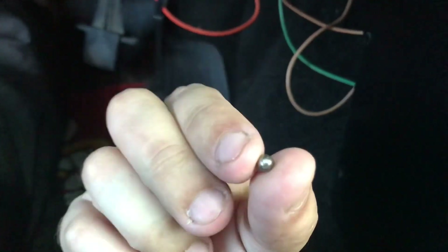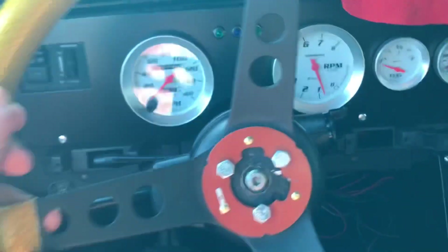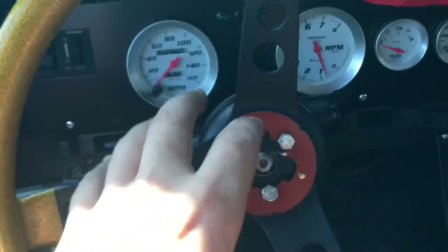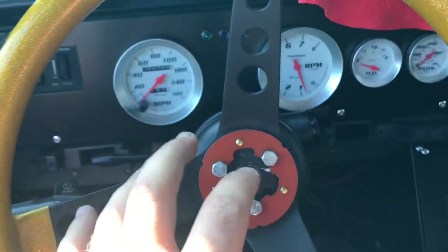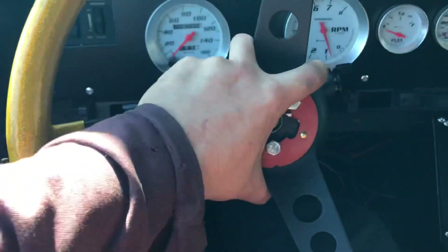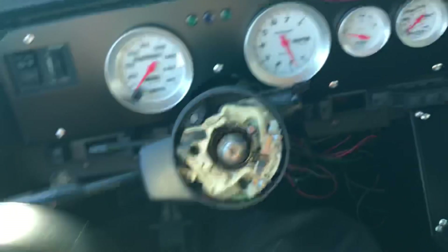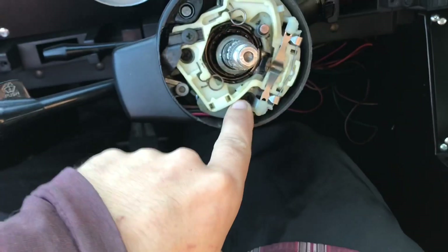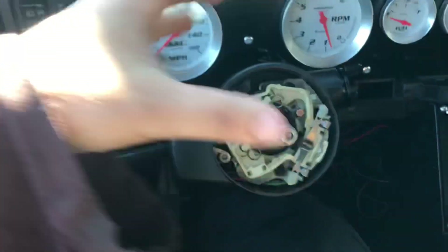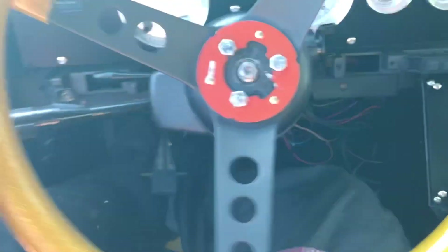You can actually see here - these are all the ball bearings that fell out. This column is pretty much done. Like I said, I've had so many problems with this, I've had this column apart the last few years probably 15 times. There's bolts in here that are all stripped, and the ones that hold this whole cover on are all stripped too. It's just a nightmare.